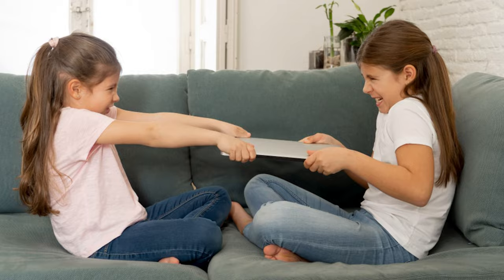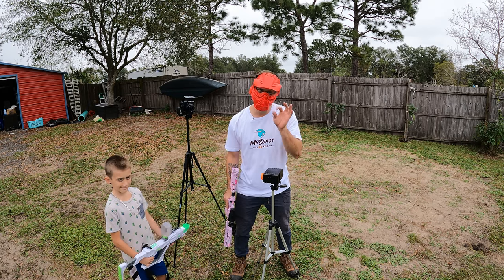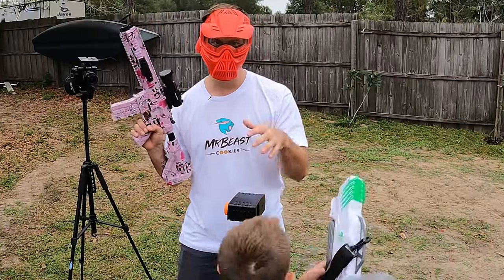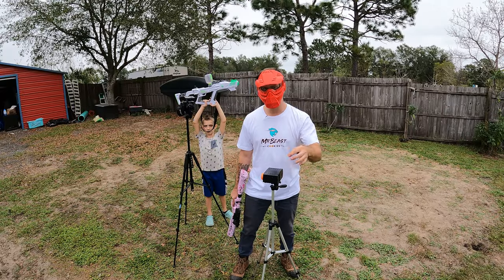Just in case your friends down the road, your older brother, sister, mom, uncle, or grandma has a gel blaster that's a little too powerful, you can give it a good old test and make sure everyone is playing with gel blasters around the same FPS with this awesome tool.